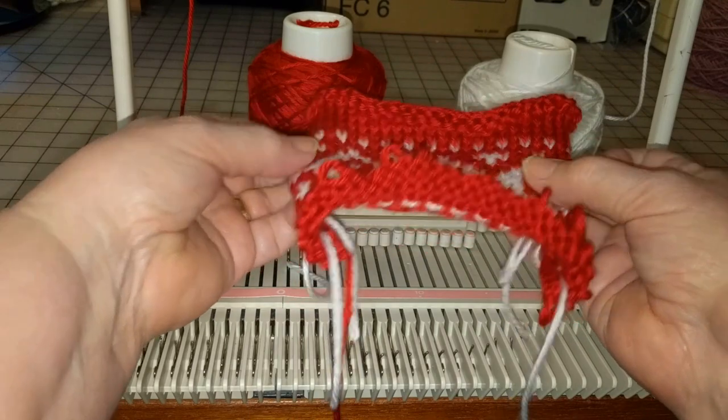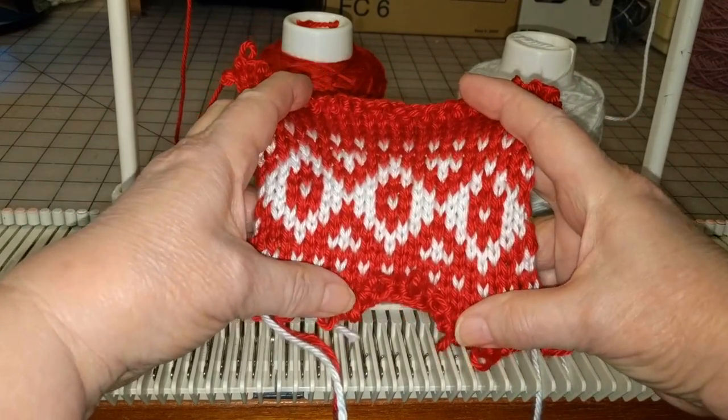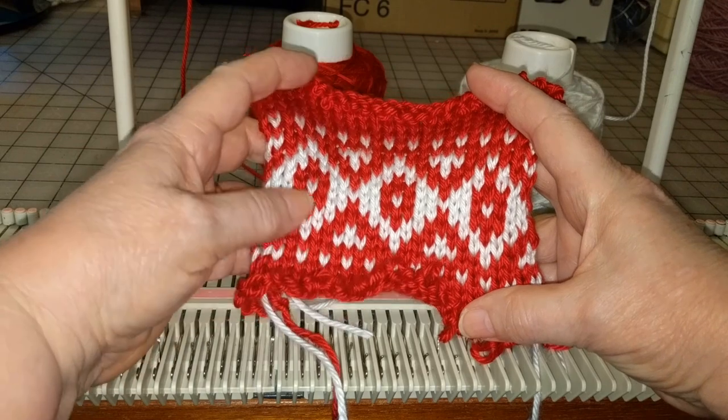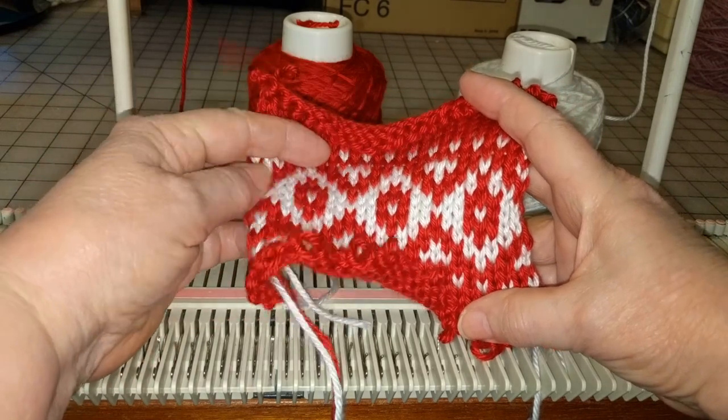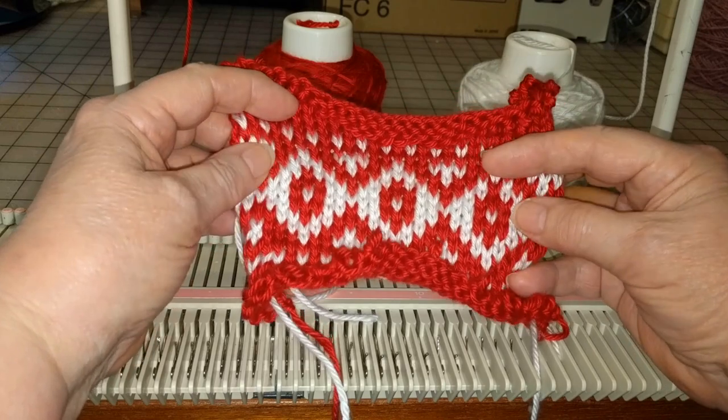What we're going to do in this video is this pattern, and we'll go through it step by step and I hope you find this useful.